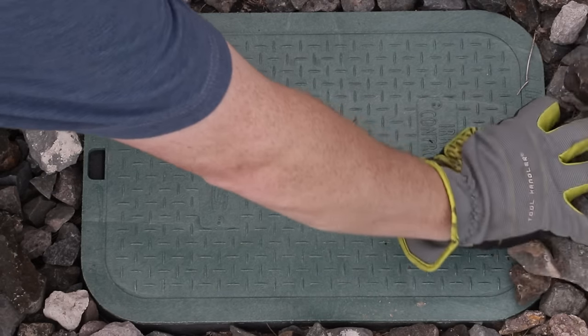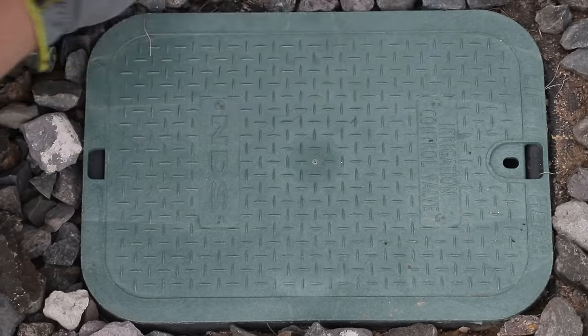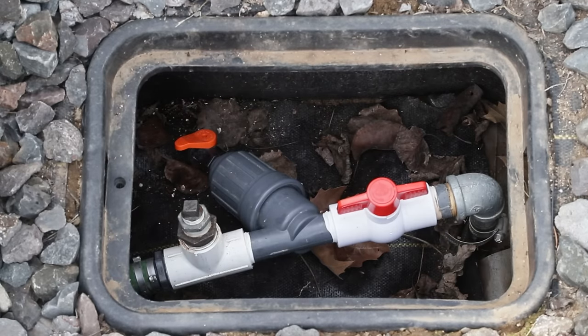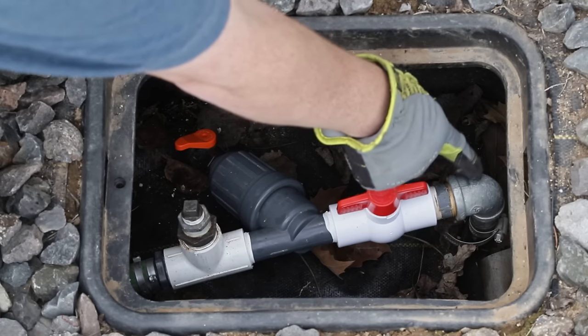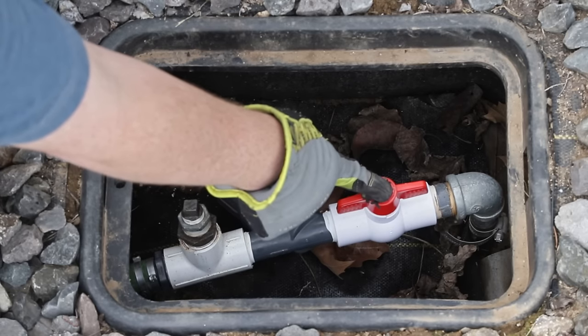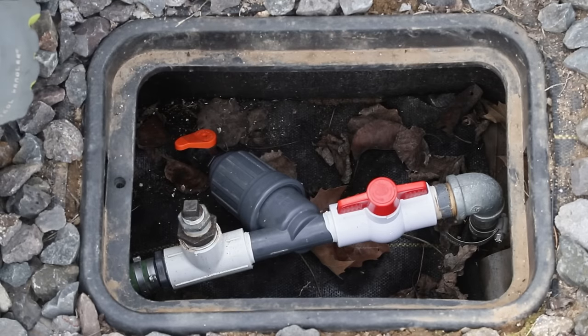With that valve off, now we're ready to open up this other panel. There are three different things in this little box that we need to talk about. The first is this valve — it comes up off of the bigger valve down in the ground that we just turned off and feeds into this ball valve. This is how we can turn off the system at the surface, but it's always best to turn off both at the surface and down underground.